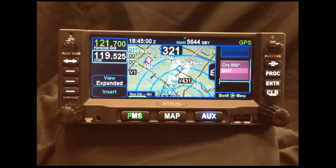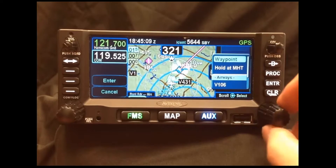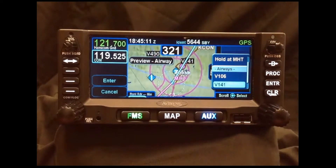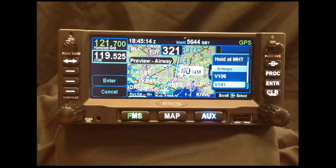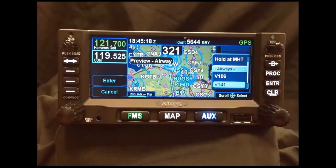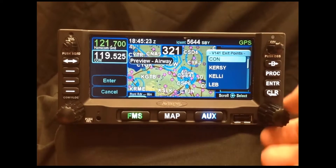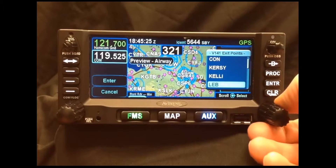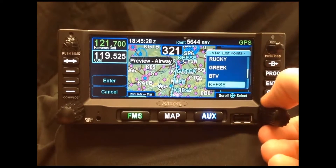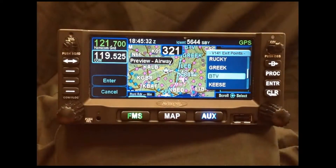Another example of how the IFD 440 and 540 give you a level of situational awareness is in this flight plan preview mode. In this mode, we can see Victor 141 that we selected previously as the entire route, confirming that's the Victor Airway we want to fly to our destination. Once we press Enter and see the list of exit points again, we can watch the flight plan being built out all along our route — just another level of confirming that it's the right route.